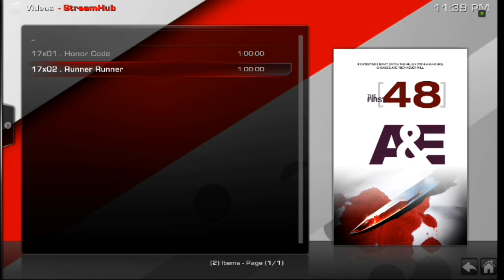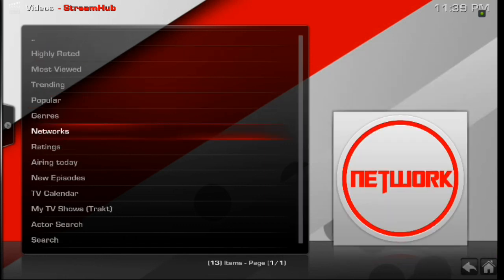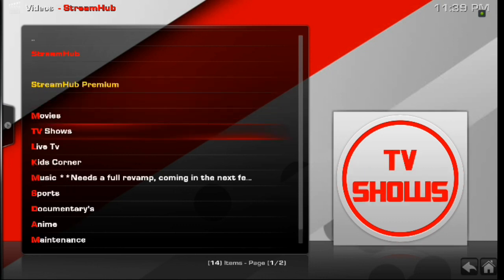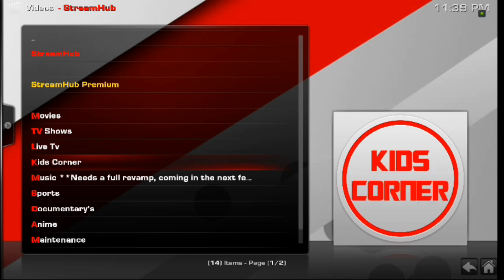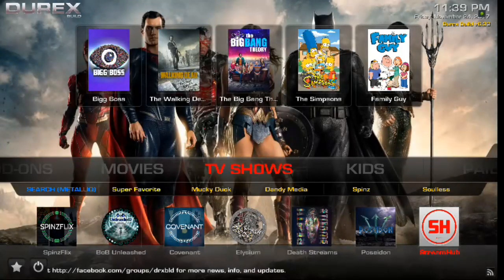If you're new to this whole streaming device thing, basically you're getting a lot of bang for your buck. Whether you use a Fire Stick or the most expensive streaming device box there is, you're really going to save your money in the long run because a lot of the stuff on here means you don't even need TV at all. Some of the devices are carrying a lot more live TV packages, which is pretty awesome.